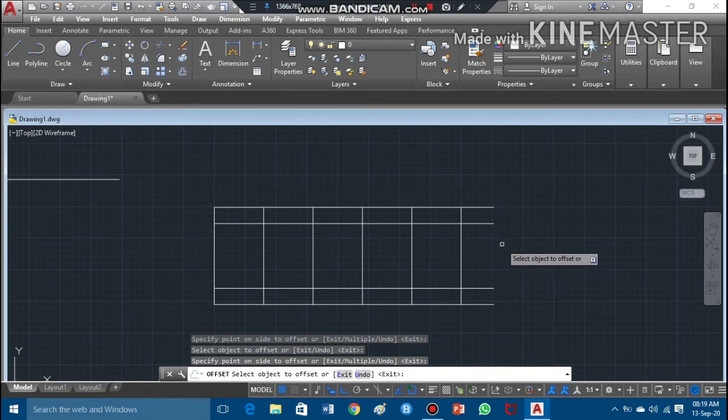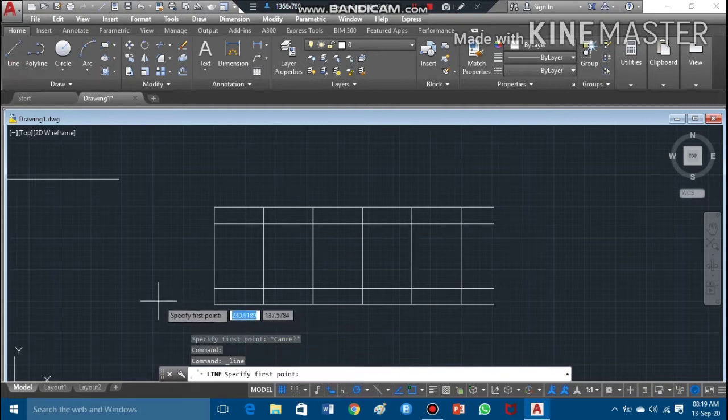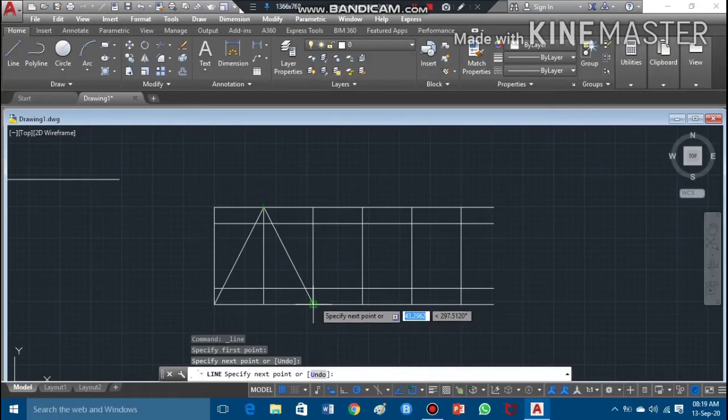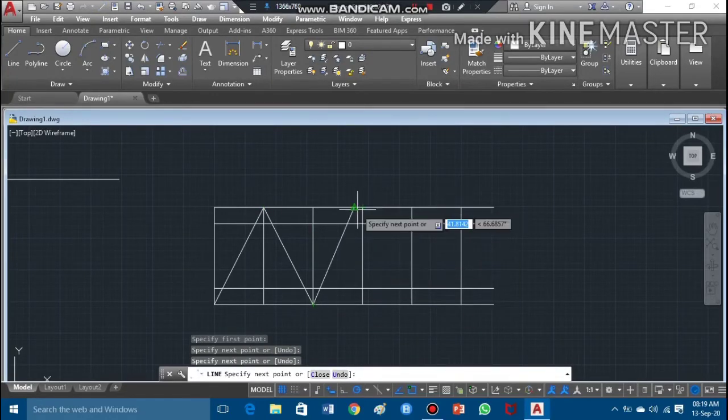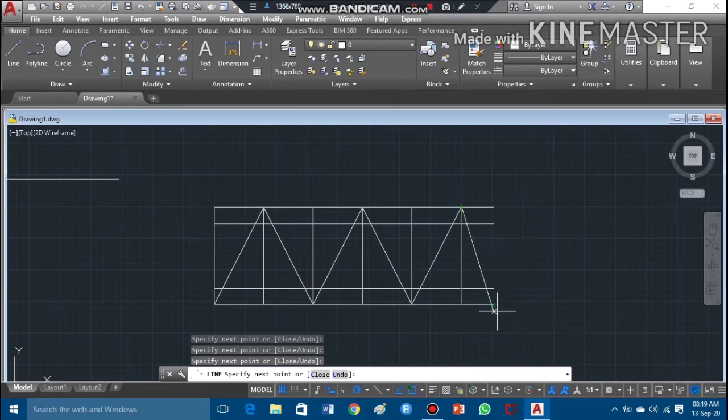Now I'll draw the angular lines, joining the tip points to form the V-thread profile. I'll take the line command and join this point to this point, continuing to join the tips. I can also copy them since there are multiple points to connect.